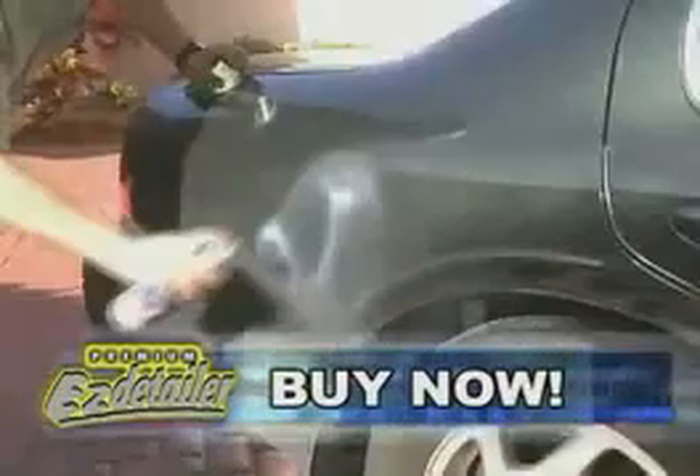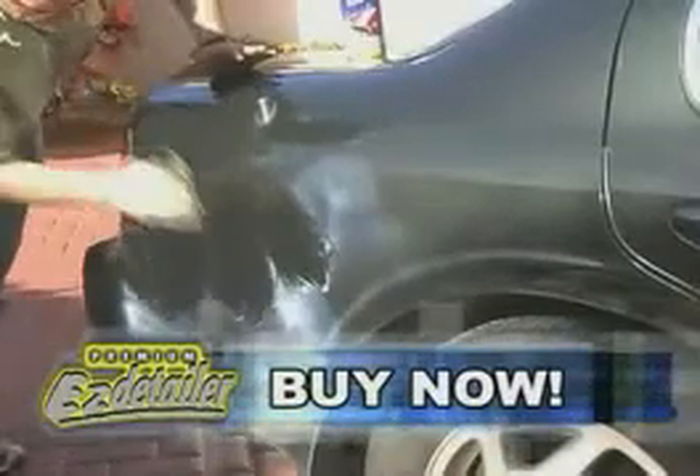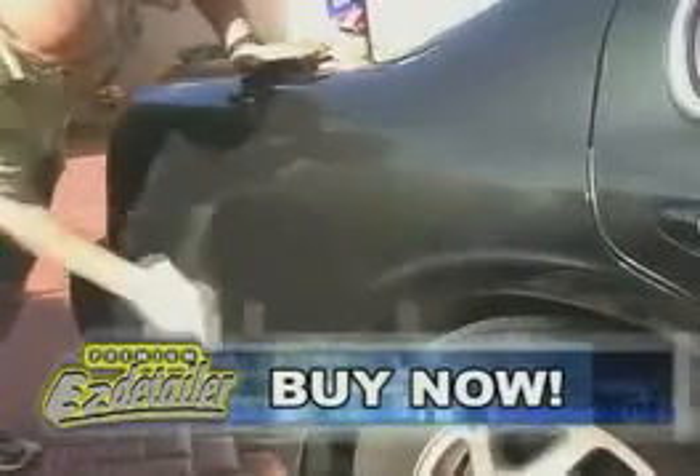You can spray it directly on a dirty car without any worries. And there's no rinsing, no drying, and best of all, no mess, no water, and no hoses.